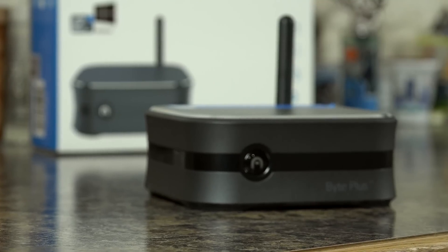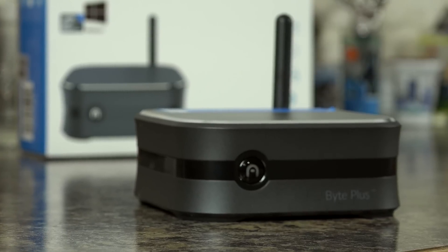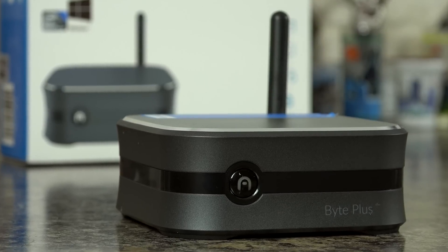This could be a great all-in-one HTPC that gives you the full functionality of the Plex Media Player software without having to buy a specialized device like a Fire TV or a Fire Stick.